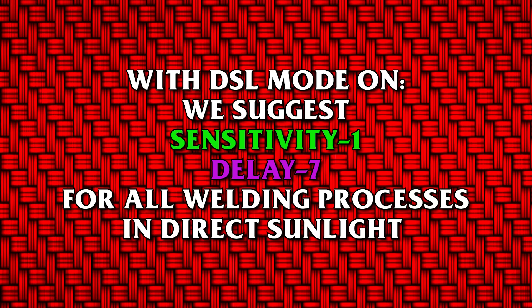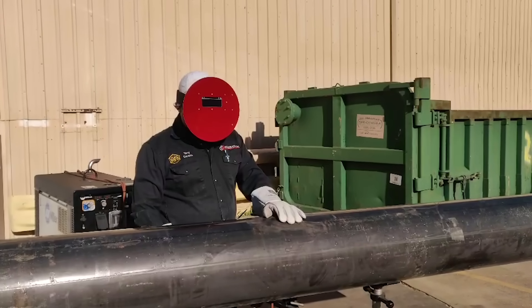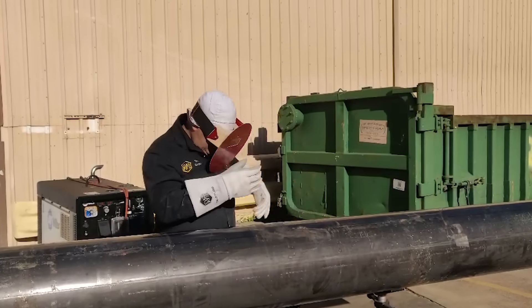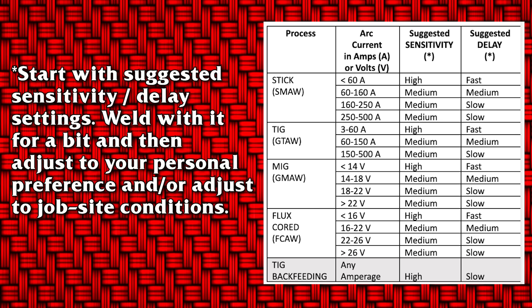We suggest sensitivity one and delay seven for all welding processes. From time to time, the sensor may need to be reset — this is done by covering the lens with the palm of your hand for three seconds and then uncovering it. Suggested sensitivity and delay chart for indoors and areas not in direct sunlight: turn off direct sunlight mode, start with suggested sensitivity and delay settings, weld with it for a bit, and then adjust to your personal preference and job site conditions.